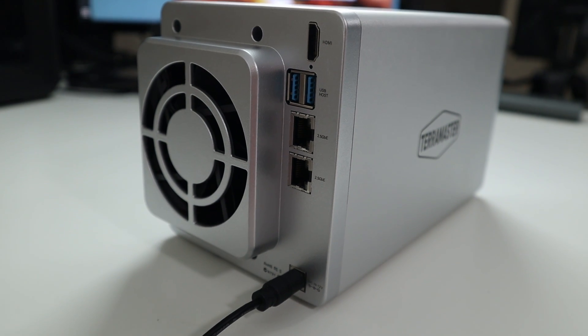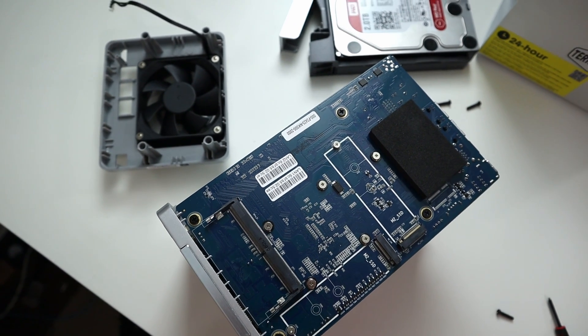There's a pretty decent fan in the back, which is extremely quiet. Don't get discouraged by the two bays in front — you have two more NVMe slots inside the motherboard. So you're actually capable of running two full hard drives and two NVMes.